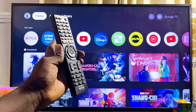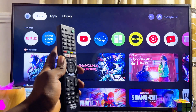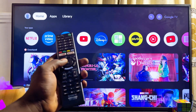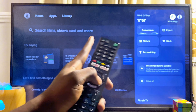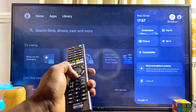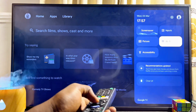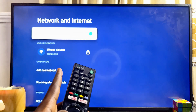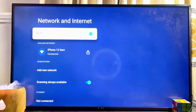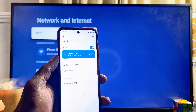On your Sony TV, you also want to make sure the TV is connected to that same Wi-Fi or hotspot network. If you scroll over to the Settings icon at the top right corner of my Sony TV and then go to the Wi-Fi settings or internet and connection settings, you can see that the TV is connected to the same Wi-Fi network that my phone is connected to.